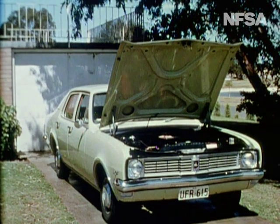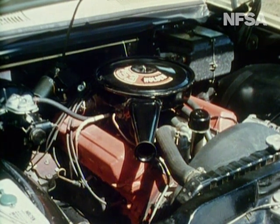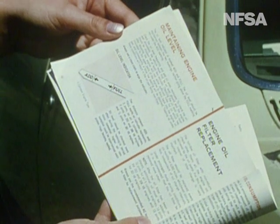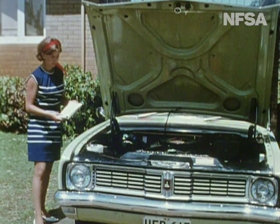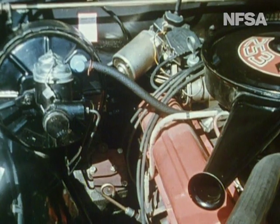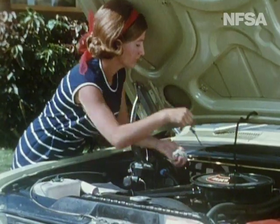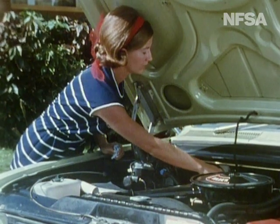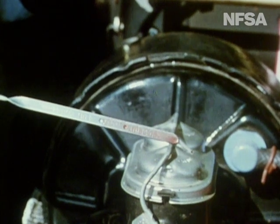Servicing of the automatic transmission is, of course, a job for an expert. The owner should be able to check the oil level of the automatic transmission. In this car, there is a dipstick located near the engine oil dipstick. Do we start the engine first or not? Makes and models vary, so we always check the manufacturer's handbook first. Engine is running. Engine oil dipstick; automatic transmission dipstick. And the level is right.